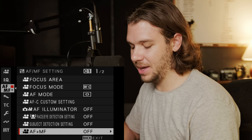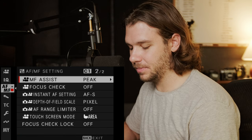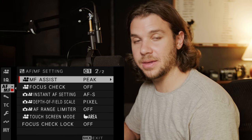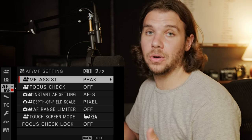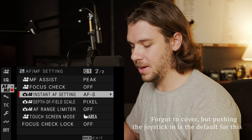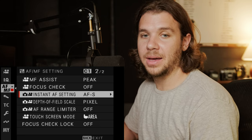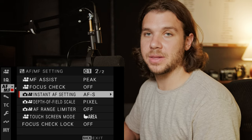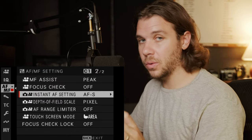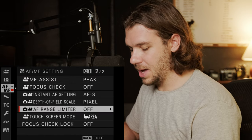AF plus MF seems weird to me — I much prefer to hold down a button to stop pulling focus. My manual focus is set to peak, red, and high — I think that looks best and is easiest to adjust, though some people prefer yellow. The focus check I have set to a custom button — very handy when pulling focus manually. Instant AF setting I have as AF-S, so I can hold down the autofocus button in manual mode and it will grab focus; when I let go, it stops autofocusing.